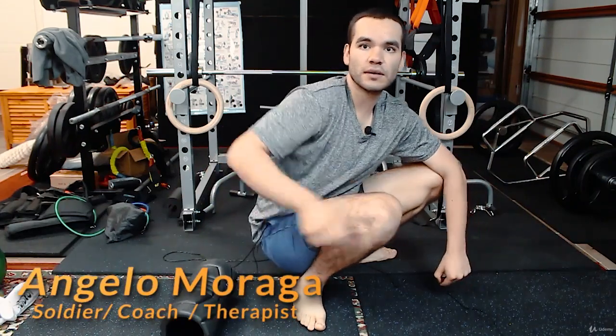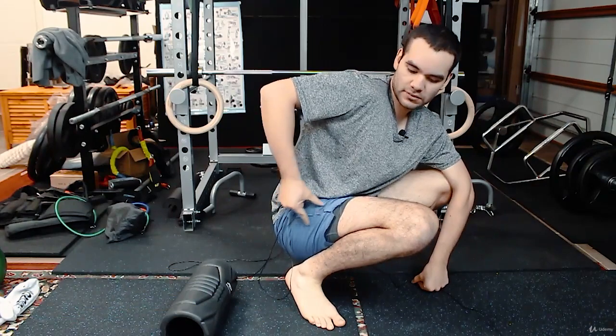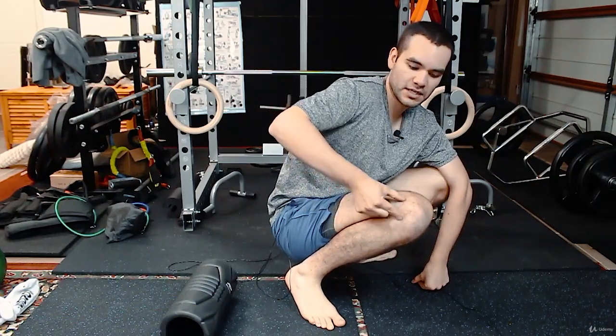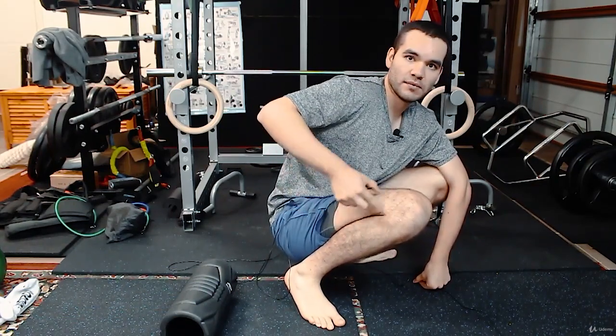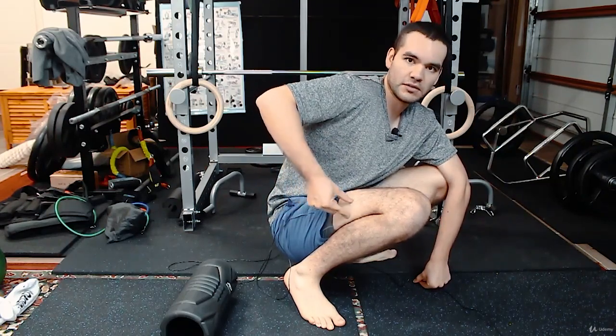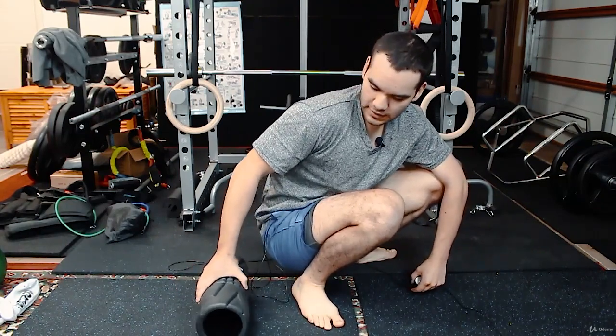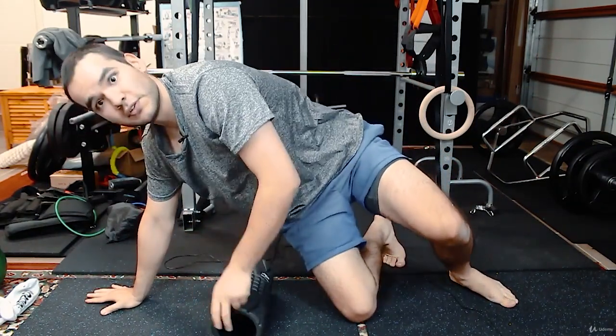I'll be working on the TFL — it's a teardrop-shaped muscle that goes all the way toward your knee, and that's your IT band. It's mostly tissue but you've got the muscle there, and it tends into white tissue here. It's a bit debatable, which I'll get into in a moment.